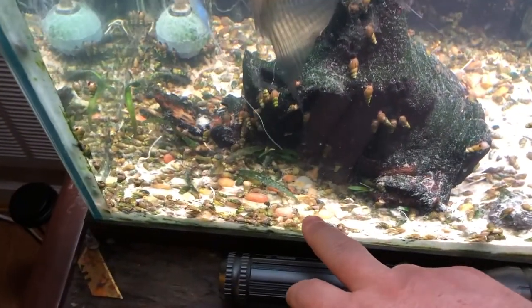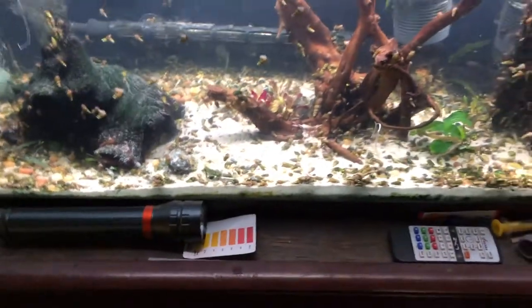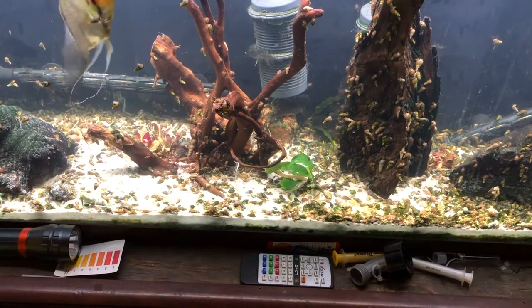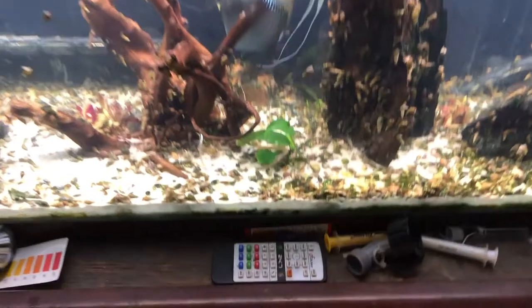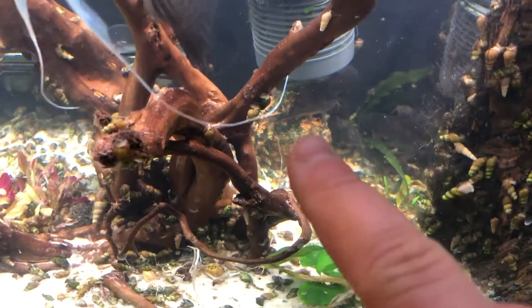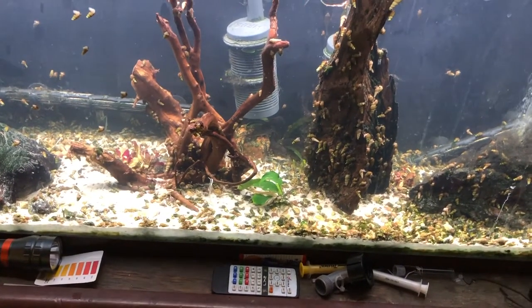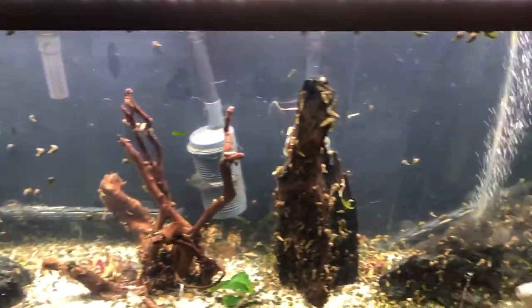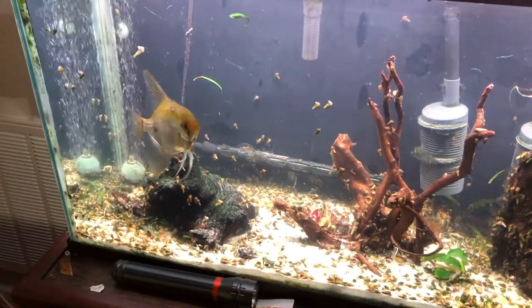I've got to get these pebble stones out — I never should have put them in there. The way I'm going to do that is just get a brand new kitty litter scoop so the sand falls right through and I can pull the rocks out. Some of these are actually dead snails too, so I'll get those out. The volcanic rock has been in there a while; I don't think it's serving a purpose anymore so I'm going to replace it. But that's the new scape — hopefully you guys like it.